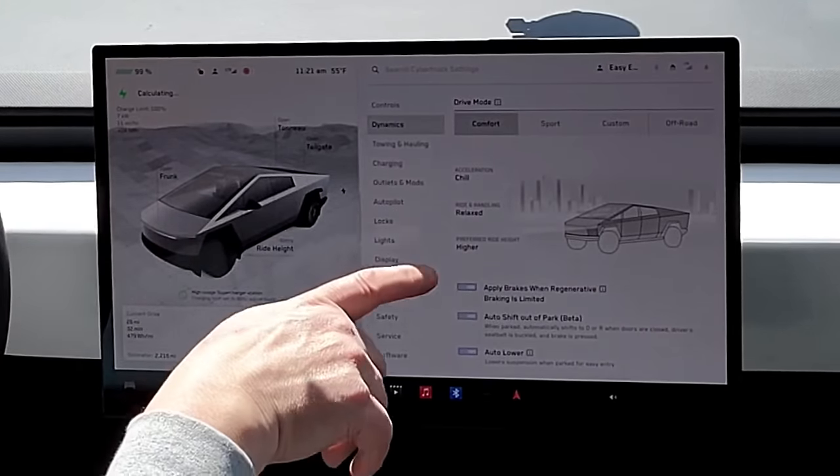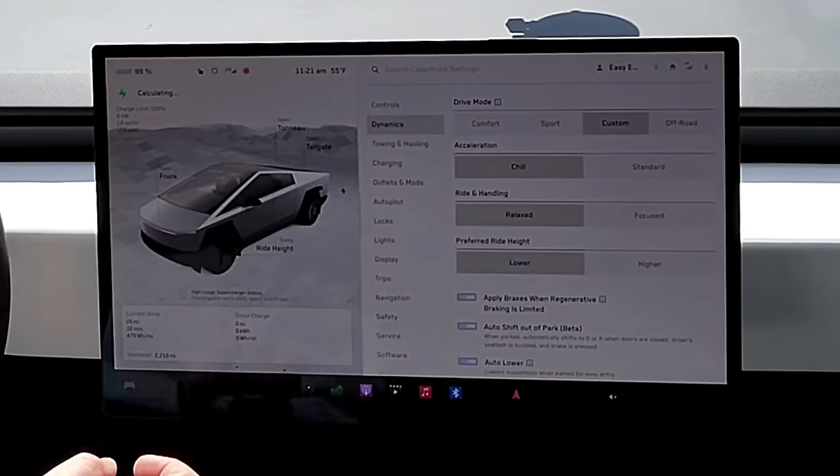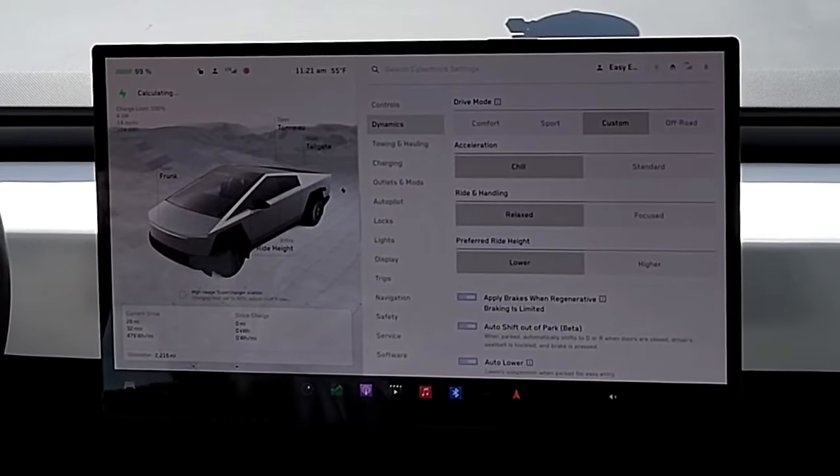When you put it in comfort mode, it goes into chill acceleration — that's what we want — but the preferred ride height is higher in comfort mode. So I set the custom mode to chill acceleration but with the preferred ride height set to low, because a lower vehicle means better aerodynamics and better performance.